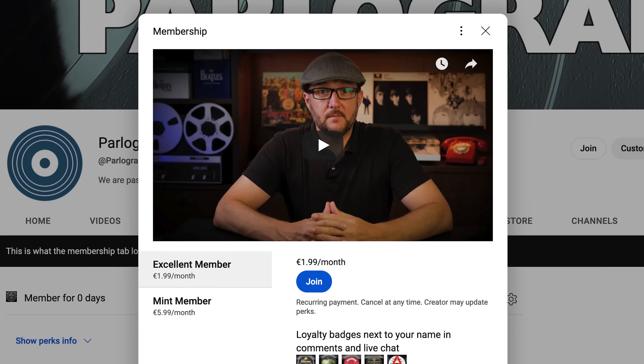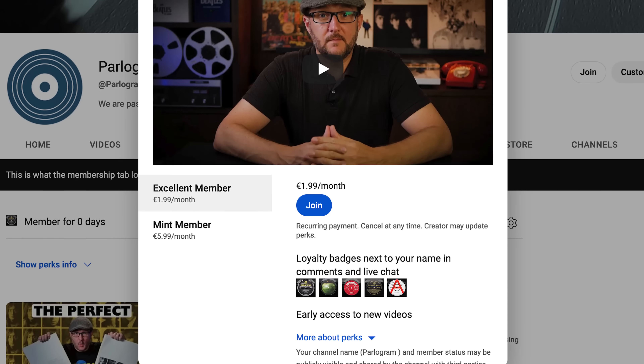Thank you once again to Pure Fidelity for the Stratos — if you're thinking of upgrading your cartridge and can afford it, I'd highly recommend it. You can find links to that and lots of other interesting things like channel memberships, merchandise and our website in the description. I'll be back next week with a review of a much-loved Beatles album we've not covered on the channel before, so I hope I'll have the pleasure of your company for that. Bye for now and thanks for watching.